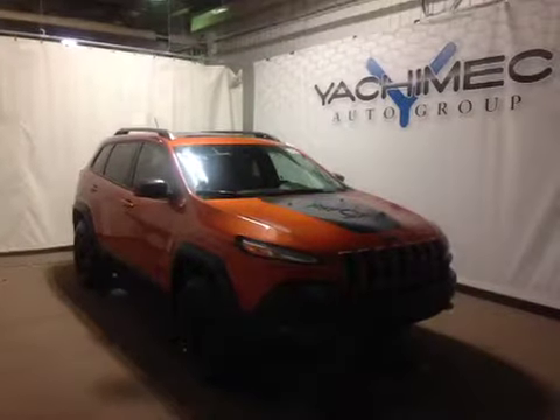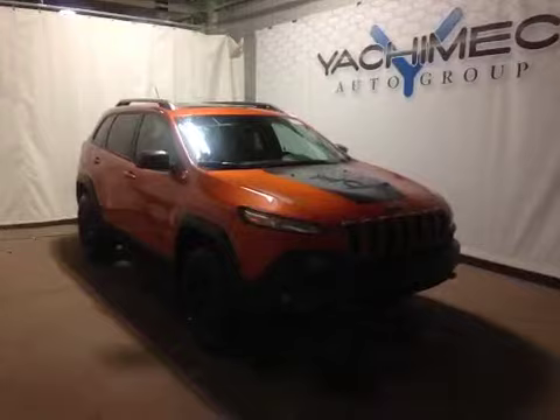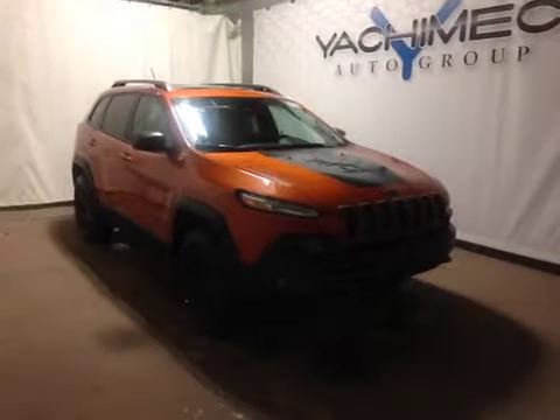Today we are proud to present to you the 2015 Jeep Cherokee Trailhawk 4x4.